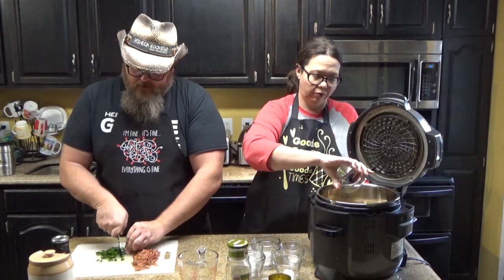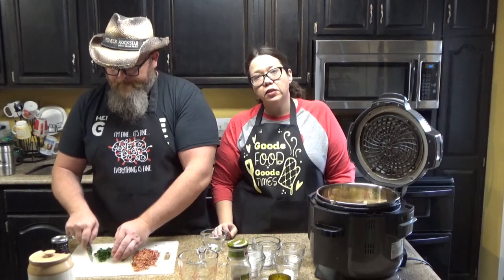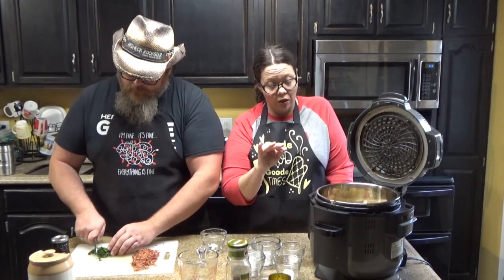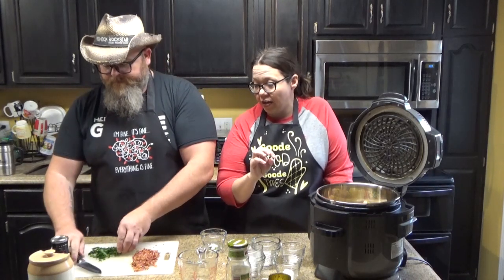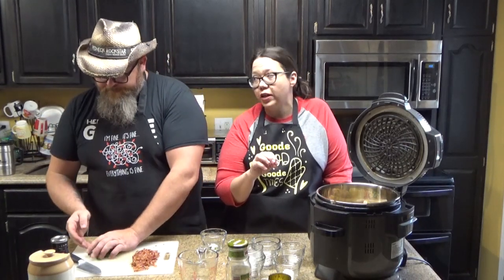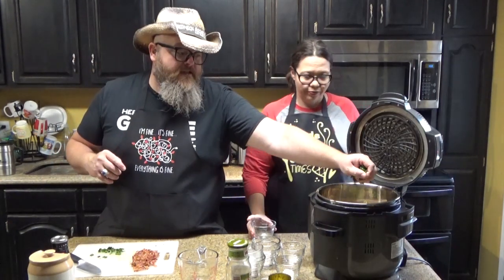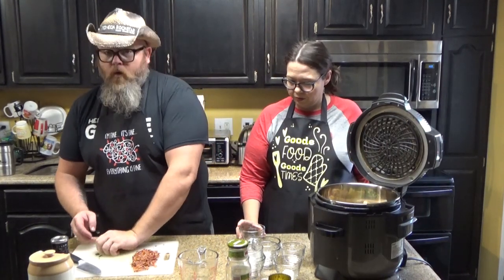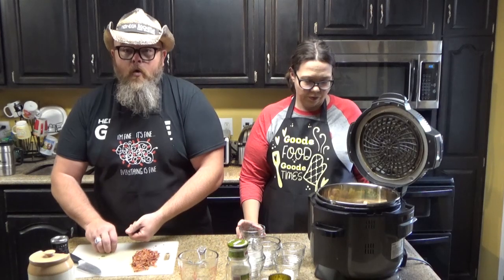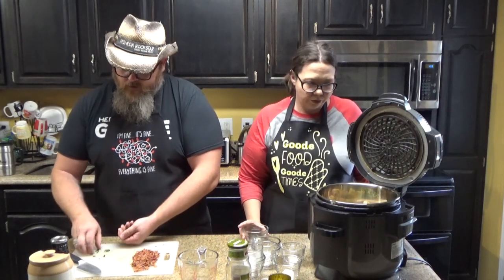Anaheims aren't a super hot pepper. I'm not sure where they fall on the Scoville scale — you can always Google it. I think it honestly depends on the season. I've gotten some that have had a lot of heat and some that haven't had much. Be careful after handling peppers — do not wipe your eyes. When you're done, wash your hands with soap and warm water so that it breaks down the oils from that capsaicin.